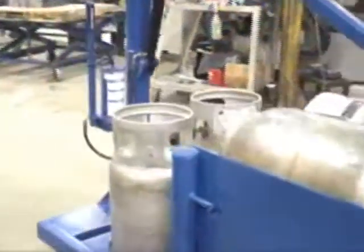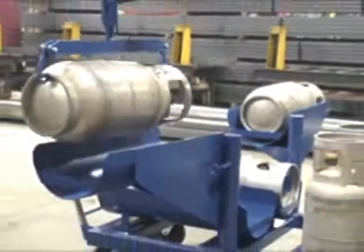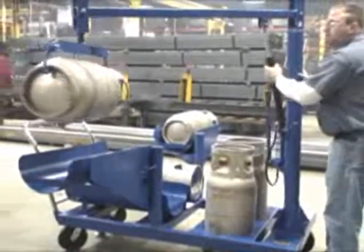Introducing Vestil's LP-6 LP Tank Truck. Finally, an easy answer to lifting, storing, and transporting problems associated with LP tanks.